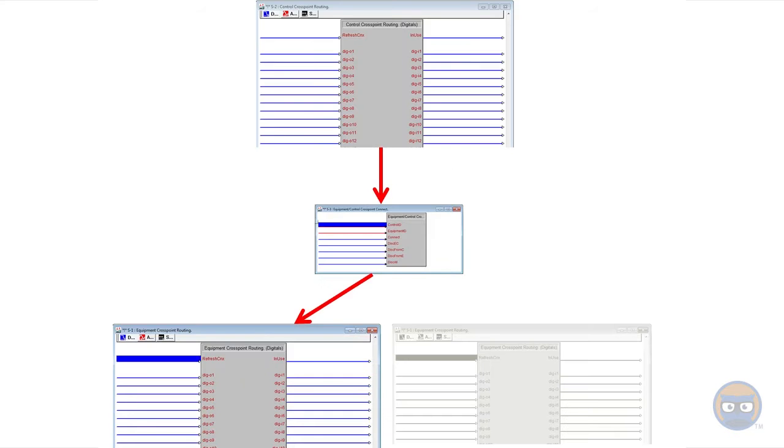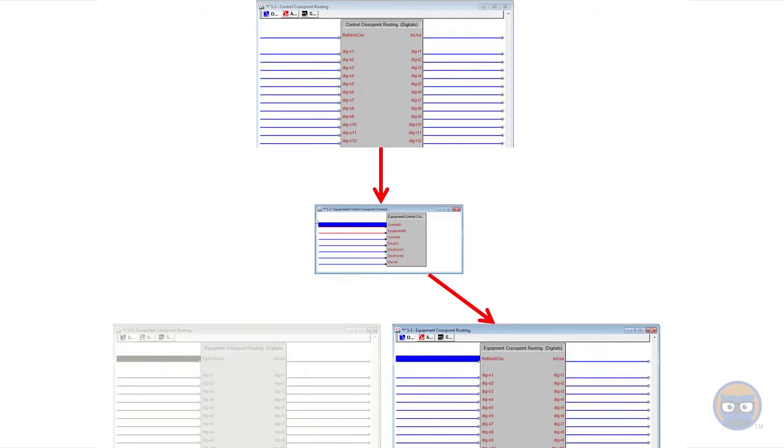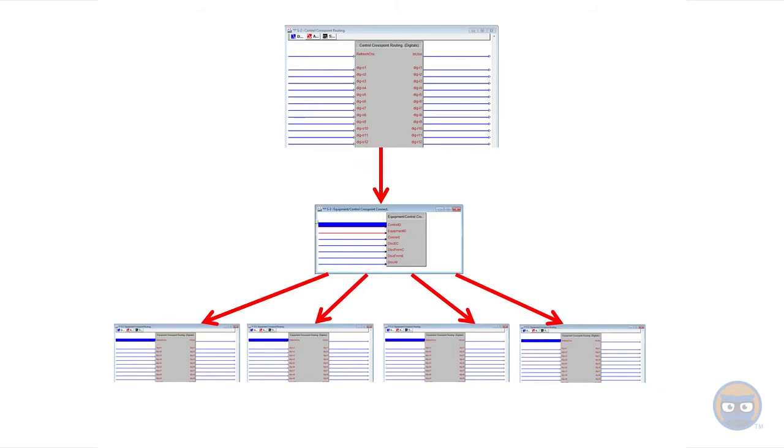Previously on Overworked Logic we talked about connecting a single control cross point to one equipment cross point at a time. That's cool, it's easier to use than buffers in most cases and it makes your code look really slick. But in this video we're going to connect one controller to multiple equipment cross points.